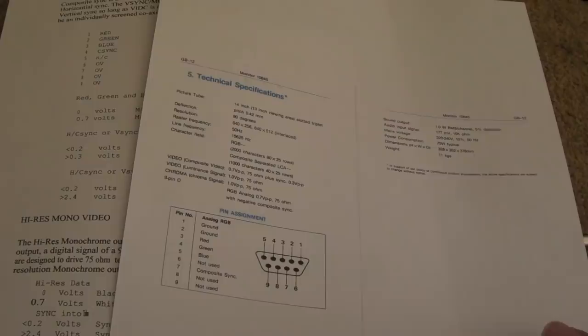The Archimedes range followed the BBC and was manufactured by Acorn Computers. They contain an ARM processor - ARM standing for Acorn RISC Machine. I'll expand on some of this later and talk a bit about RISC versus CISC and the ARM processor in general.